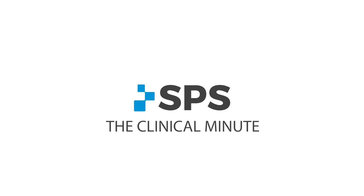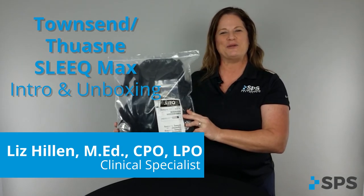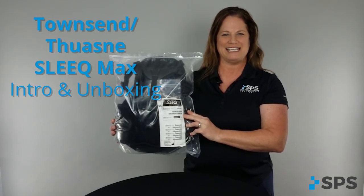Hi, I'm Liz with SPS. Welcome to the Clinical Minute. In this segment, I will review the Townsend 2N Sleek Max TLSO.